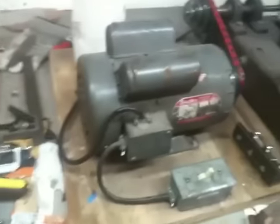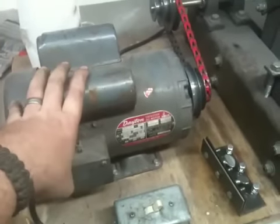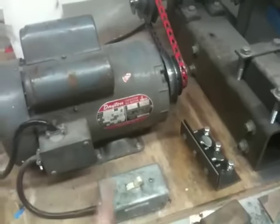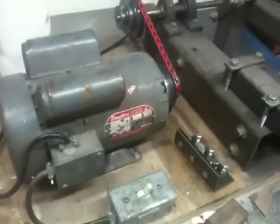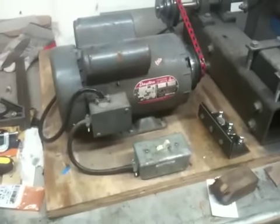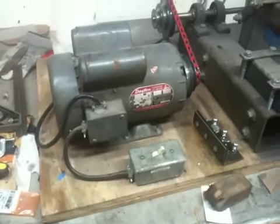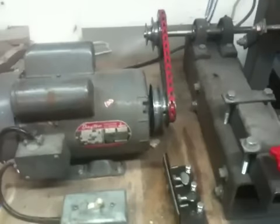I'll give you some specs real quick. It's using a Dayton motor that I got used for under a hundred dollars — one and a half horsepower, running into just a regular single-pole switch. This is running off 120V. Perhaps in the future I'll change it to 220, which would probably be a little bit more efficient and just better all around, but right now this is definitely working quite well.